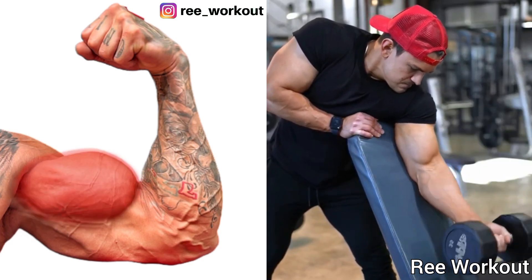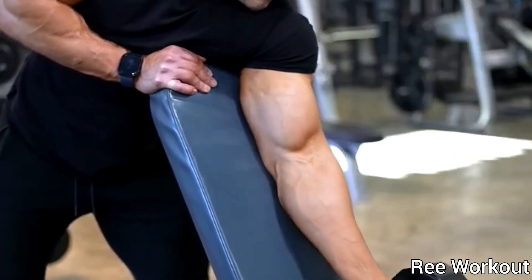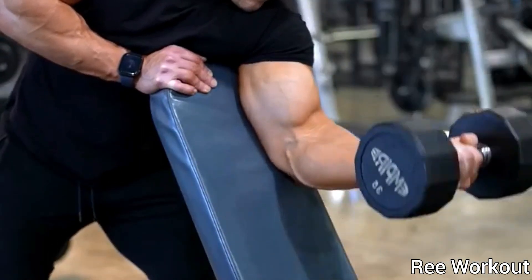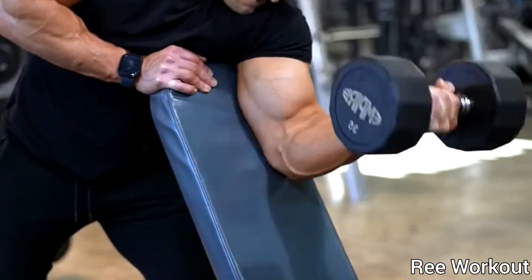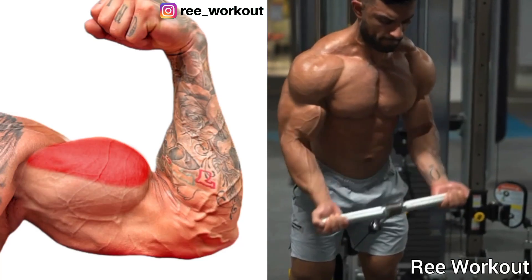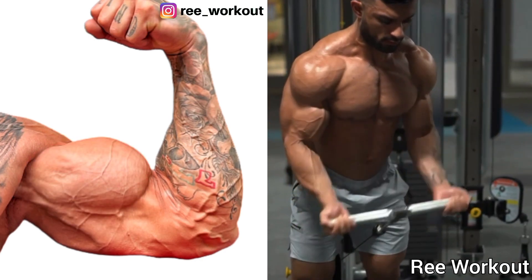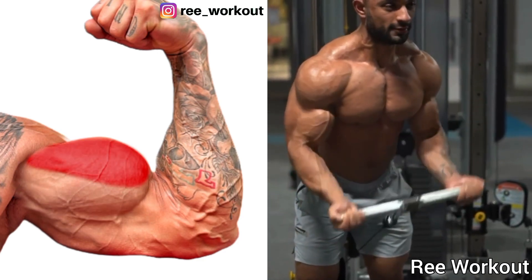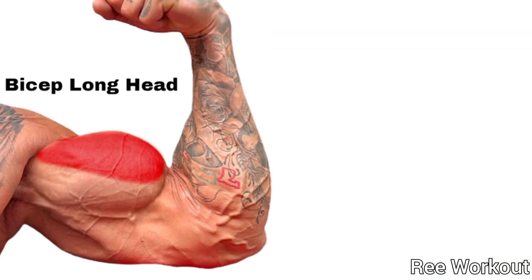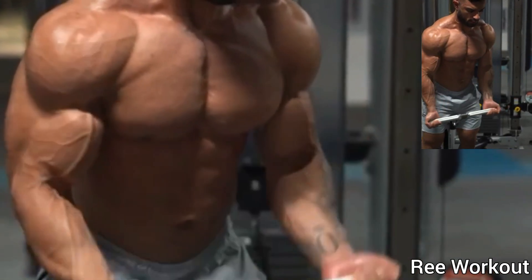Low Cable Close Grip Bicep Curl. Target muscle: bicep long head. Common mistake: lifting too much weight. Focus on the form, not lifting heavy weight. Proper form is the key to isolate your bicep muscles.